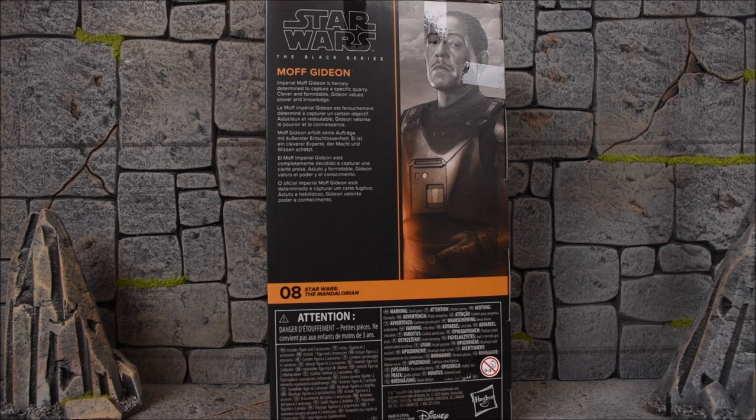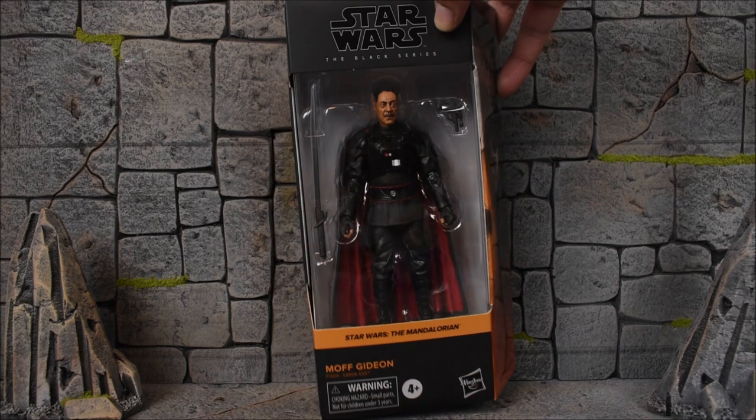In case you guys are interested in picking up this figure, you can do so at Big Bad Toy Store. I've provided some links down below where you guys can order yourself a set.